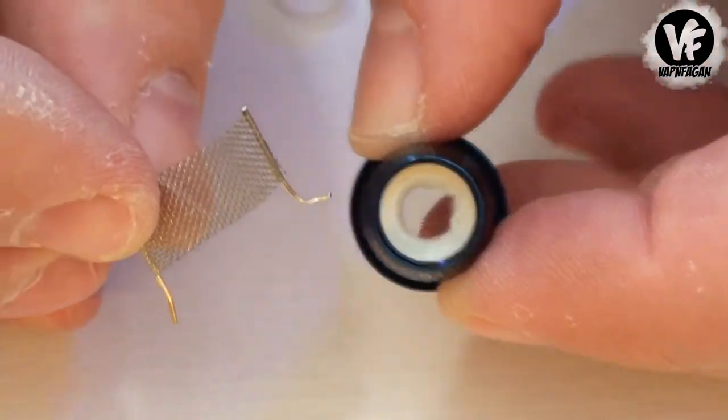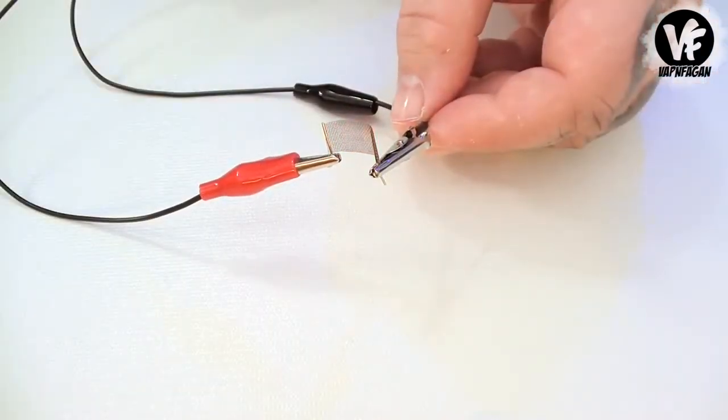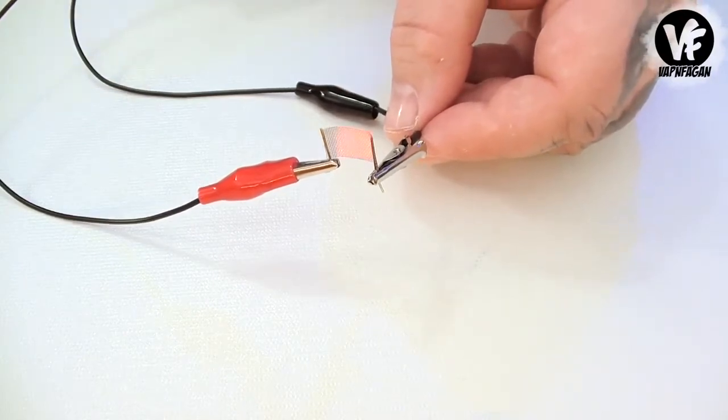These coils perform really, really well. The mesh heats up really quick. This is at around 45 watts, and this coil head is rated up to 90 watts. I find it to be perfect at around 75 to 80 watts.